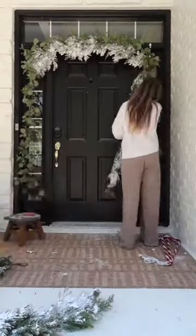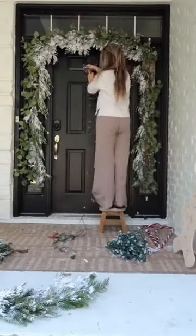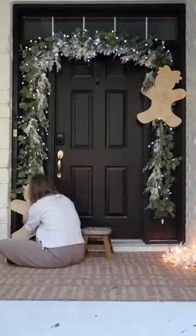Then I start attaching my garland using zip ties. I put two different kinds of garlands side by side rather than on top of each other, because they take up more space and it just gives it so much more curb appeal.